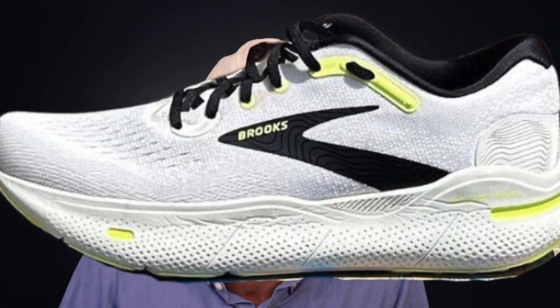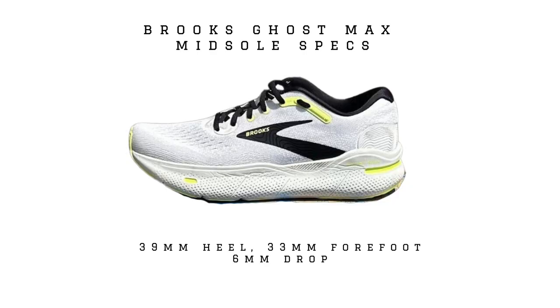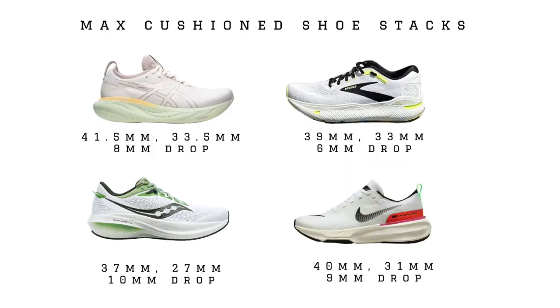I'm gonna throw up a picture here of the Brooks Ghost Max and dive into the specs. The biggest change we see in this shoe from other Brooks shoes is that it's got a six millimeter drop. This is similar to some of those other Max Cushion shoes on the market, but Brooks's other Max Cushion shoes tend to have that 10 to 12 millimeter drop range, other than the Hyperion Max which has a lower drop. The heel is going to be a 39 millimeter stack, which is pretty standard for Max Cushion shoes — we see anywhere from 39 to 45. In the forefoot, we've got that 33 millimeter stack.